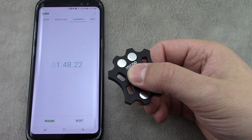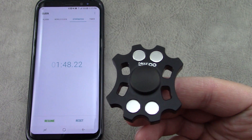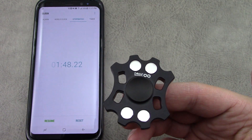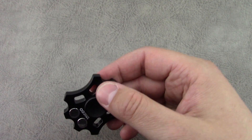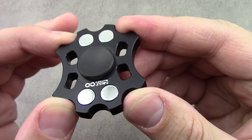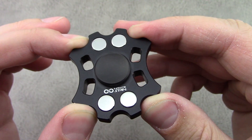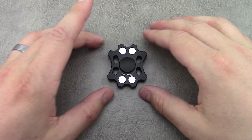Alright, so this one's about a minute 48 seconds. My best one's been about three minutes so far, and they advertise between two and four minutes. Anyway, that is a look at the Neutron by Infinite Spin. There is a discount code which I will put down in the description box below, along with the link to where you can pick this one up. Thanks for watching. Take care.